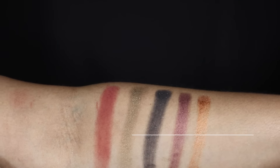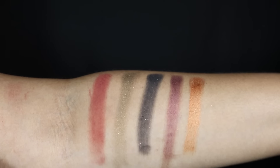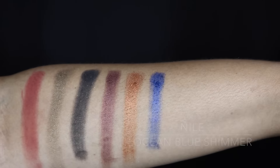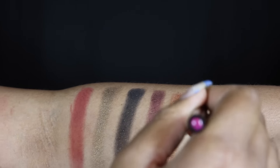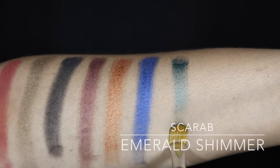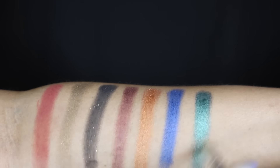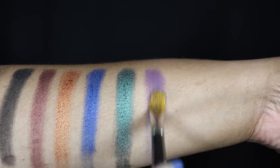Next we have Hieroglyph, which is a copper shimmer. Next is Nile, an ocean blue shimmer. Next is Scarab, which is an emerald shimmer. Then we have Venom, which is a matte royal purple.